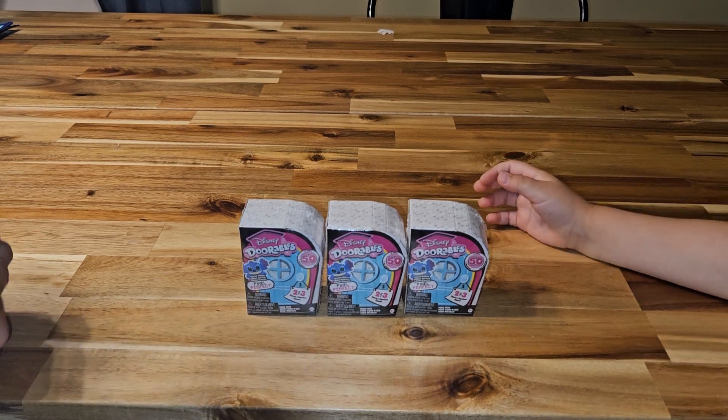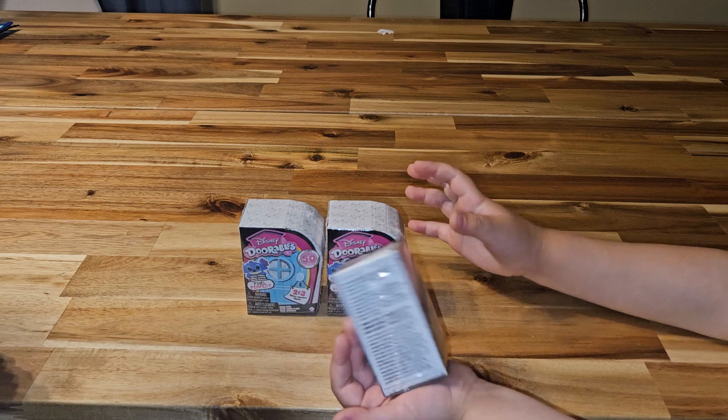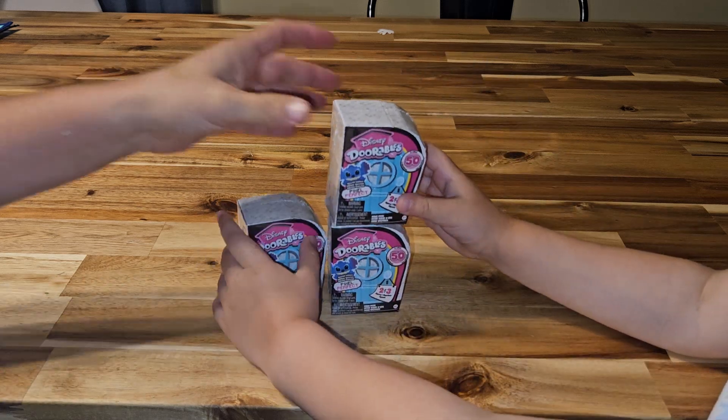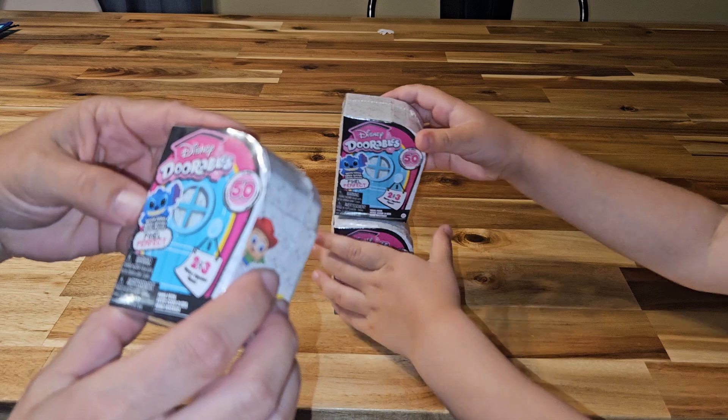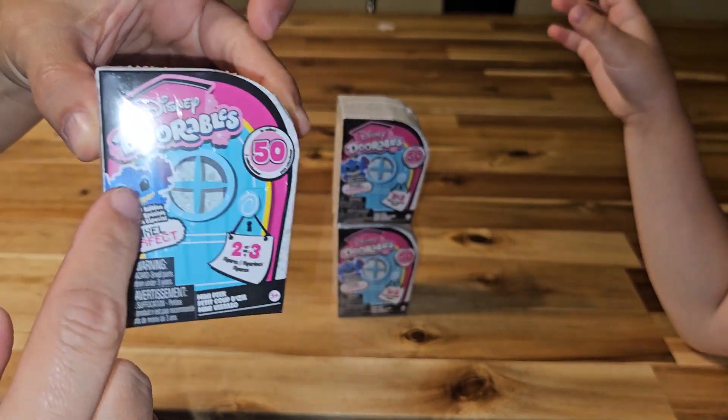Hello! Today, what do we got? We have the Disney Doorables Pixel Perfect. Pixel Perfect.